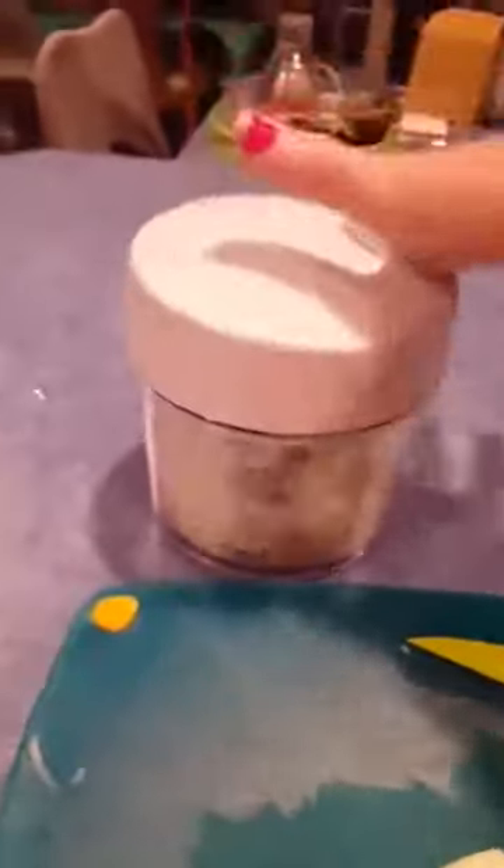I'm gonna go ahead and put three onions in here. Put the lid on like that, and keep going until I get the consistency that I want. I can do this with one finger or use my whole hand, however I want to do it.